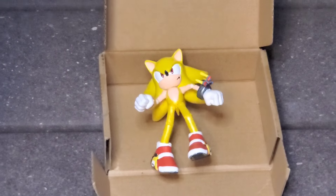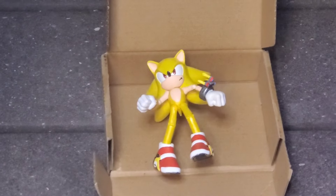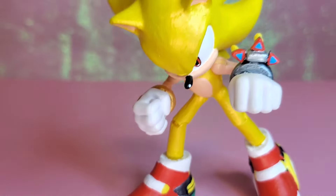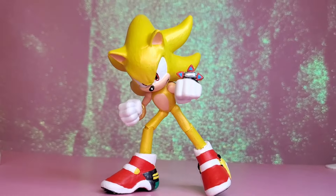Once I'm done painting the figure, I'm going to take him outside and spray him with some primer, and then after that the figure is complete. I really love this figure — I think he came out pretty good.